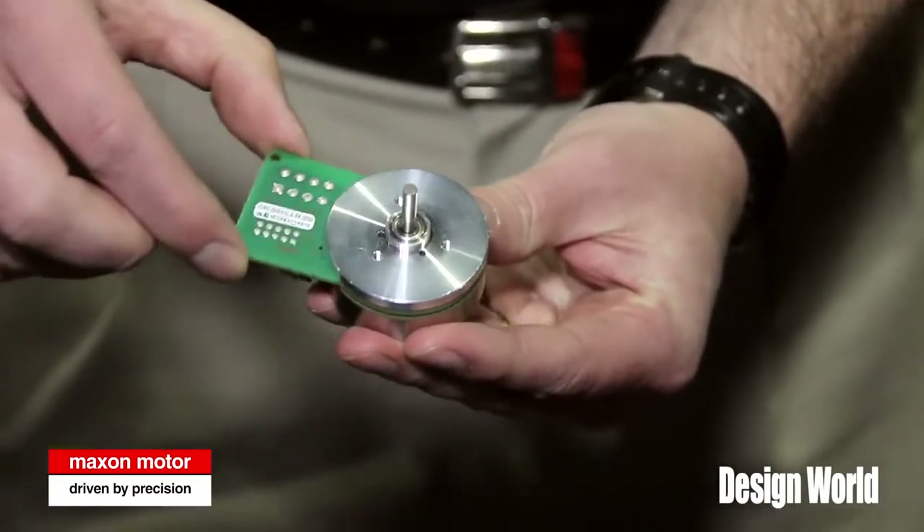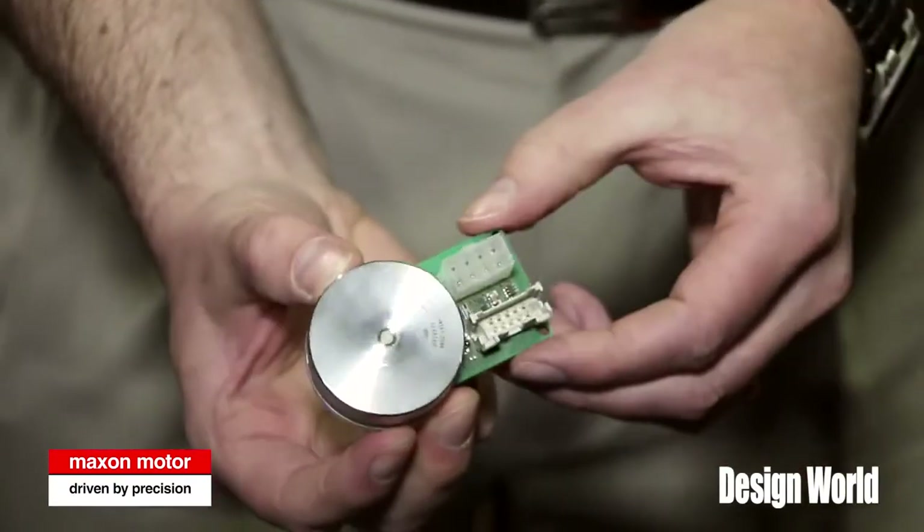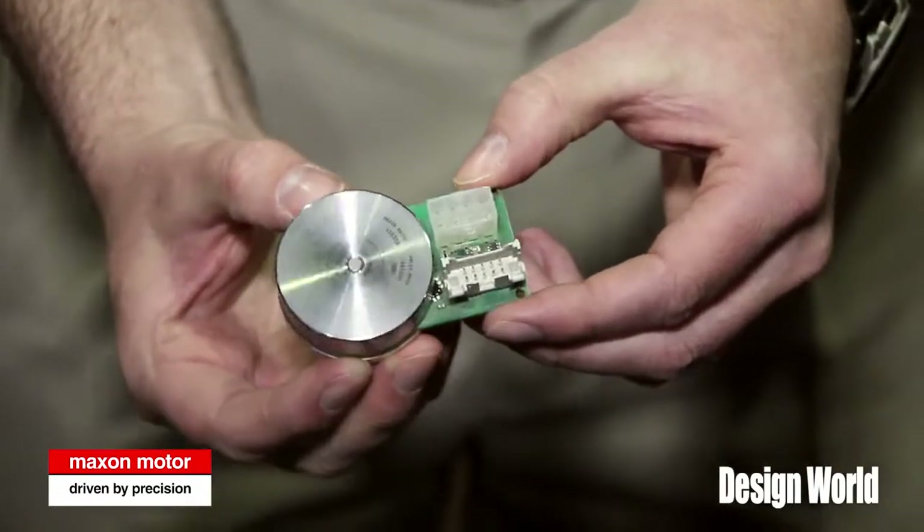These motors are ideal for applications that require high torque and low speed, such as robotic arms or robotics in general. Very high torque, high power for a very lightweight package.